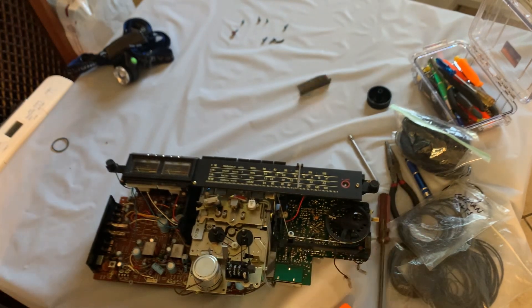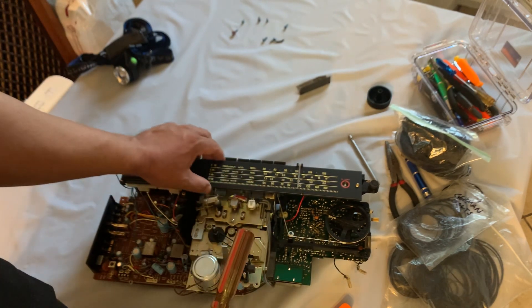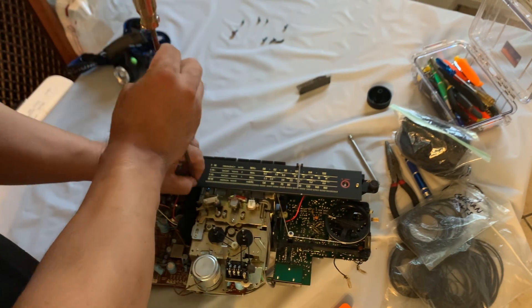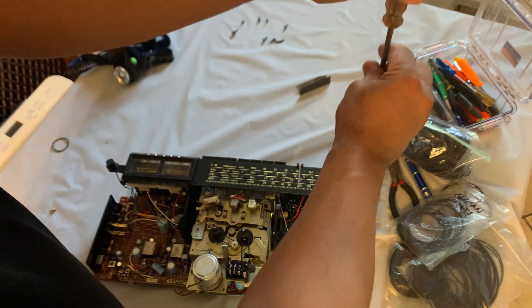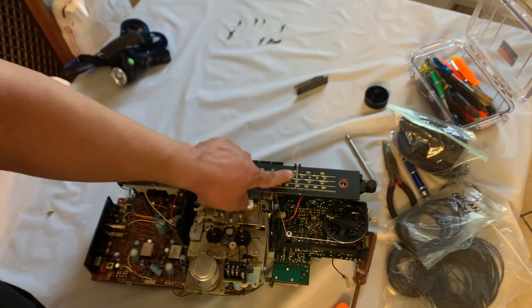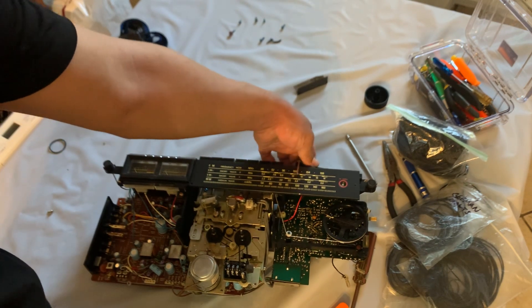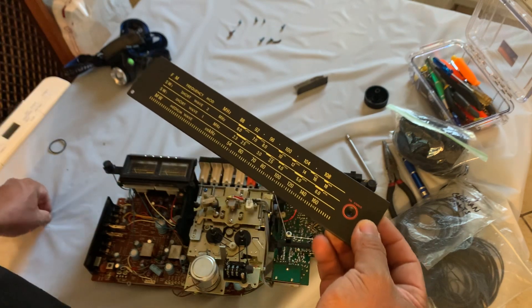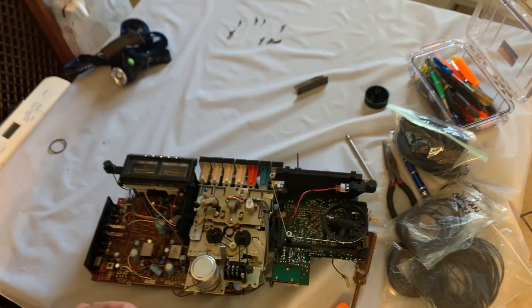So in order to get to the cassette deck, we also need to remove this FM dial aluminum trim. This is just two screws — right here and right here. Then you just flip this indicator like that, grab it, and I always keep the screws right there so I don't lose them. You can put a piece of tape on them, or just leave them somewhere you're not going to move.